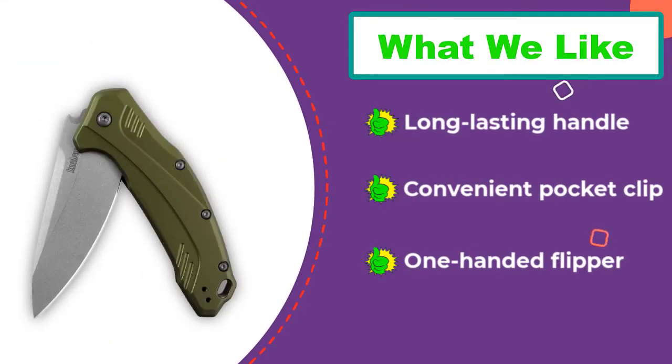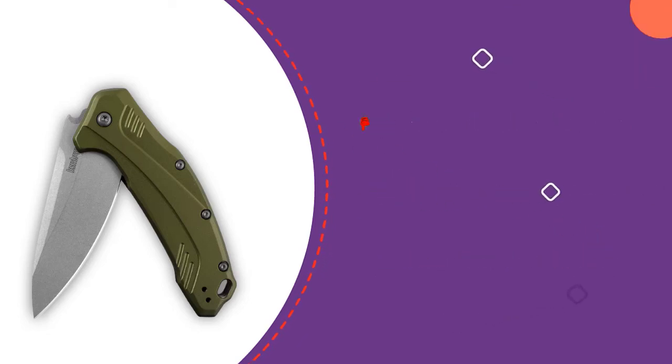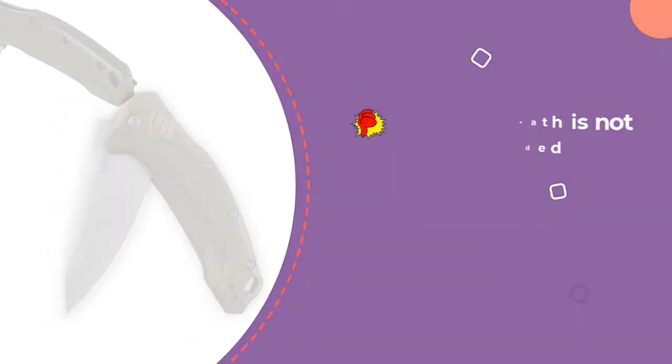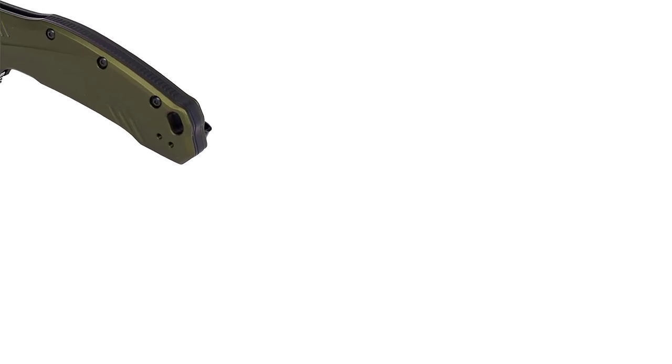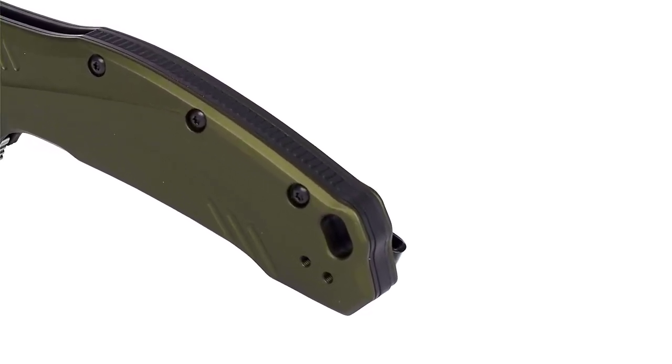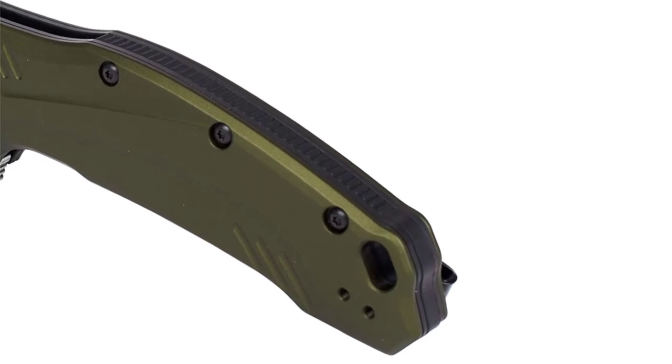Another characteristic that makes this product stand out is the attractive blade design, which is fade-resistant and has a scuffed look that hides fingerprints and smudges. Thanks for watching this video — we hope you liked this unbiased review. Please don't forget to subscribe to get news of upcoming reviews. Stay tuned!